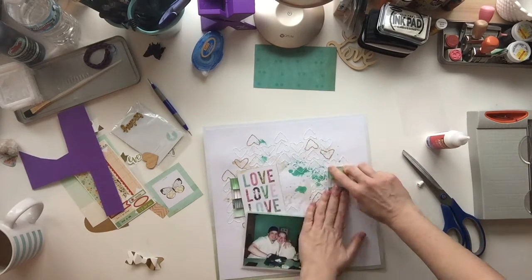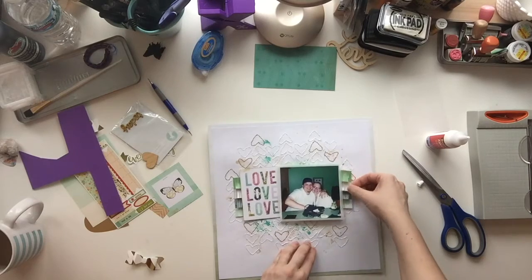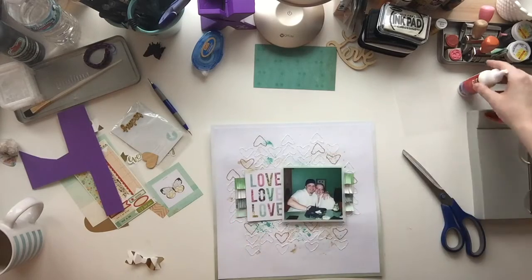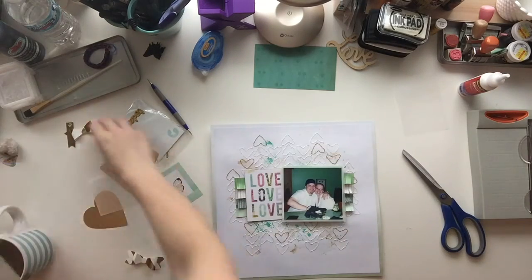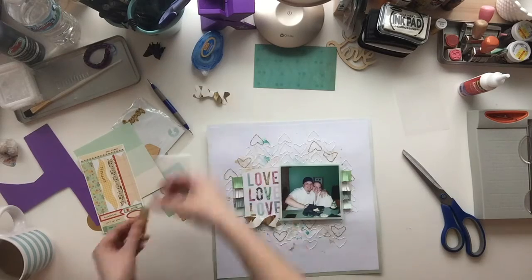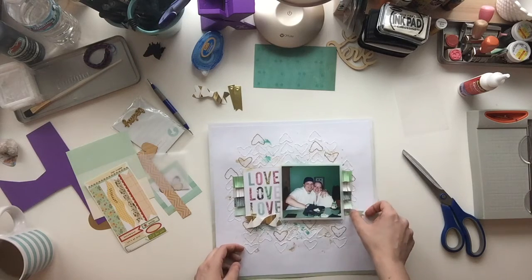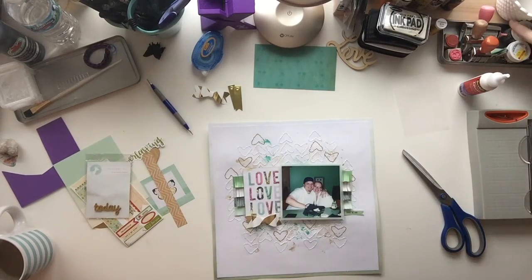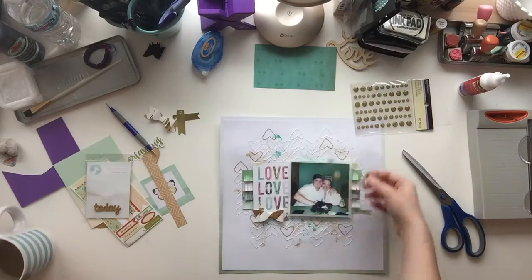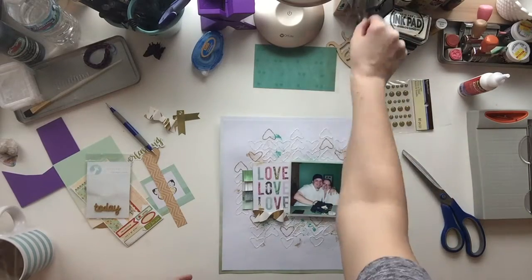I bought this bottle of Scotch Quick Dry quite some time ago and it's almost empty, and I don't know if I want to buy any more. I know they changed the name now — Scotch tacky glue or Scotch craft glue or something. I'm wondering: is it worth it to buy more, or is the Tombow Mono Multi pretty much the same? Does anybody have any recommendations for another quick-drying wet glue? If you do, please let me know in the comments below what you think is the best one to use.